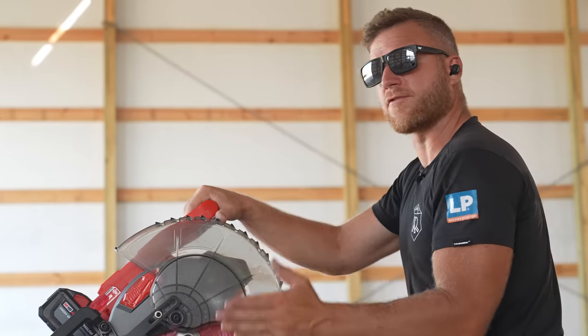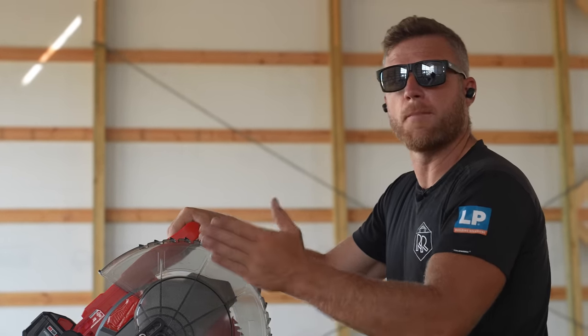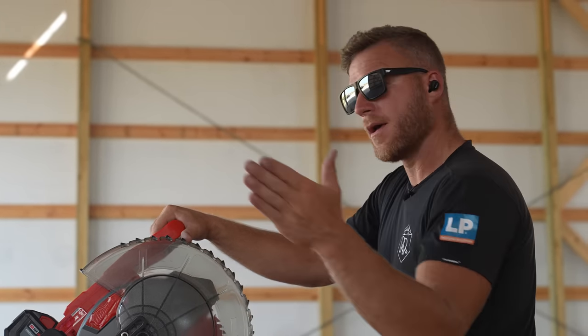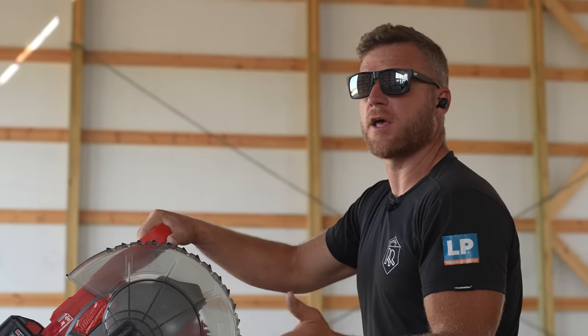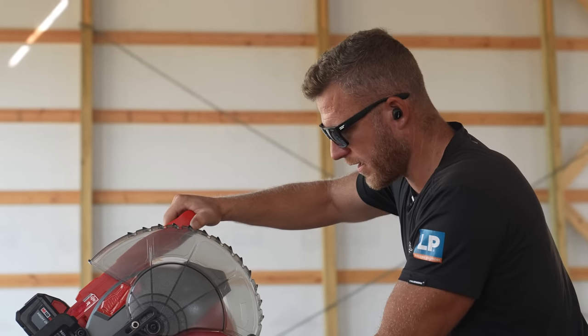Anytime I'm doing the double cut, I always err on the side of caution and stay off of my line, because I can always cut more off to get it perfect. But once I've made too much of a cut, the piece is now not accurate to what I want. So just a little note.